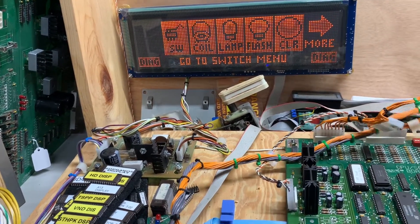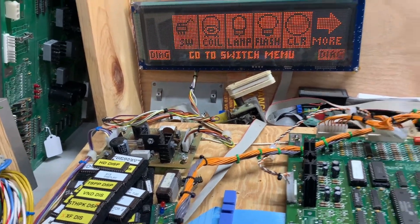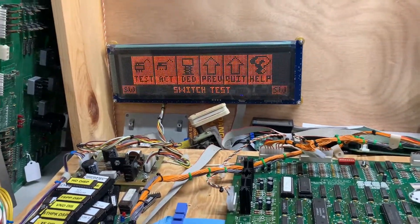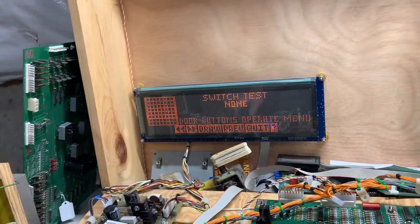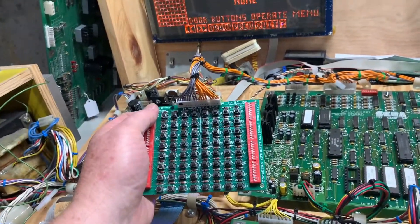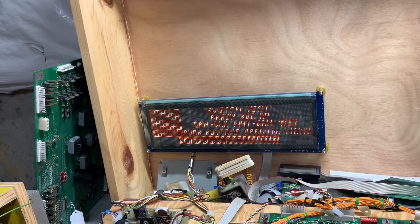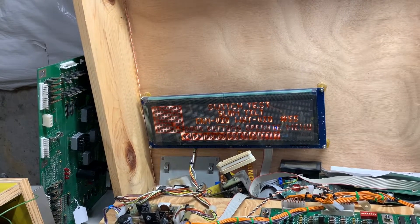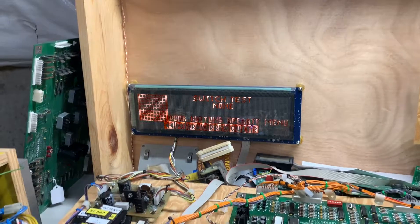Let's get some of the switch matrix connectors connected, and I can use my Pentatec tester with my custom dongle to walk all the way across the diagonal to verify that the switches are operating correctly.